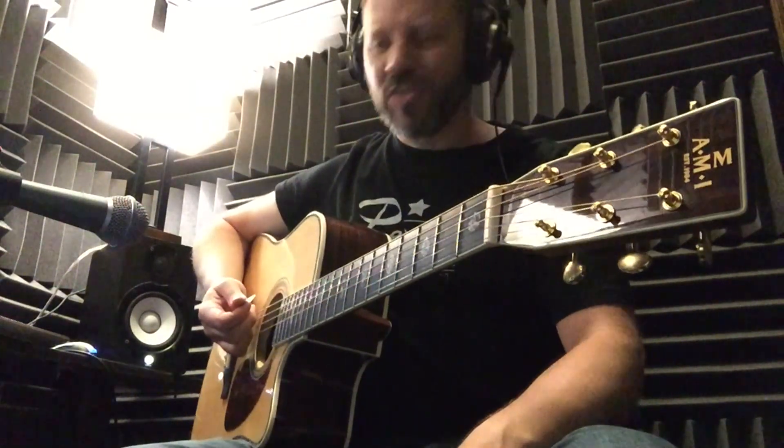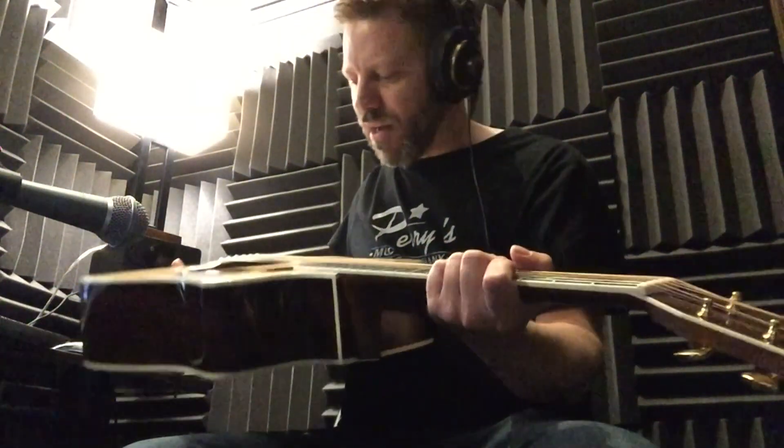All right, man. Y'all stop by and check this out. We've got this and about six or seven different other models of AMIs. Unbelievable sound, unbelievable quality for a very affordable price.